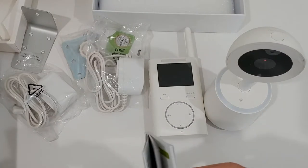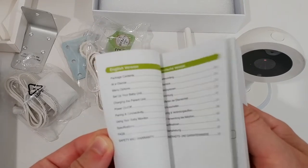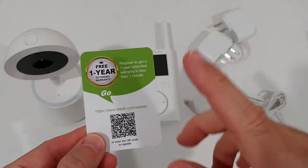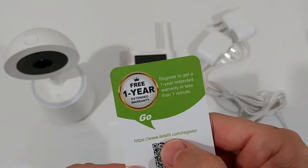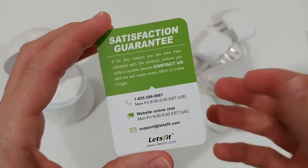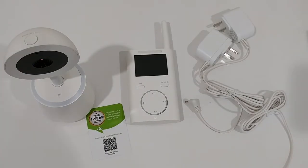Let's see what else is inside. The manual is in English and German, 25 pages total — I'm definitely not going to show everything here. I found the warranty registry card — you can use the QR code or go to the website. There's also support with a phone number, chat, and email.